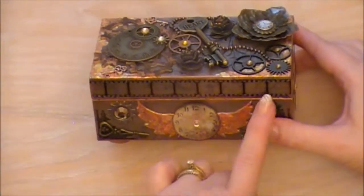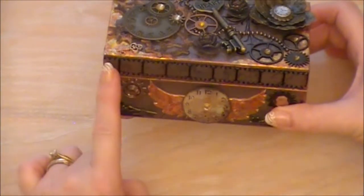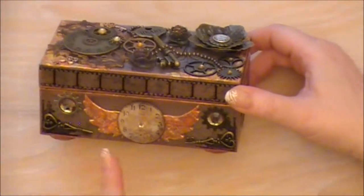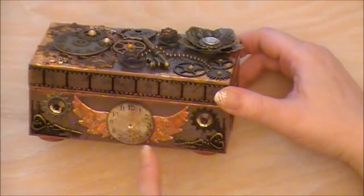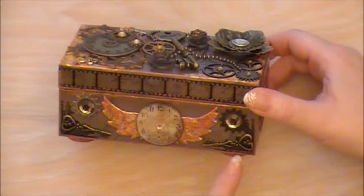On the front and all around the box I used the Tim Holtz film strip — I thought that just went really well. And then I've just stamped in the corners. I've used some bronze rub and buff all around it.